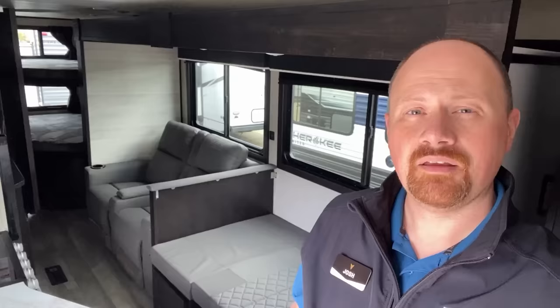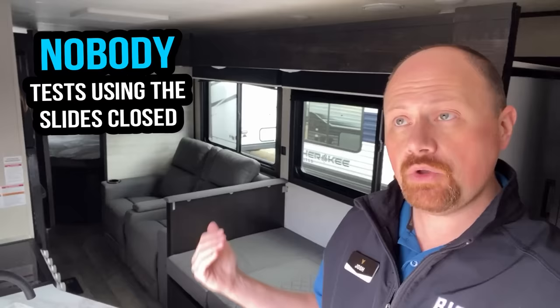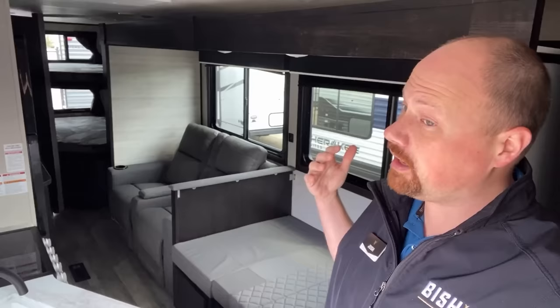These slide boxes in towable RVs are not structurally engineered to be fully supportive when they're retracted. They're made to hold together enough to go down the road, but they're not actually made to support anybody until the inside edge of the slide face is all the way extended and supported by the exterior wall of the RV. You can't know for certain whether any given slide is built to support people when retracted. So the only answer I can give as a professional is: you should not occupy a slide-out unless it is fully extended. The manufacturers don't test towable RVs with slides closed, so they don't guarantee it and they don't warranty it. If you break it that way, it's on your dime.